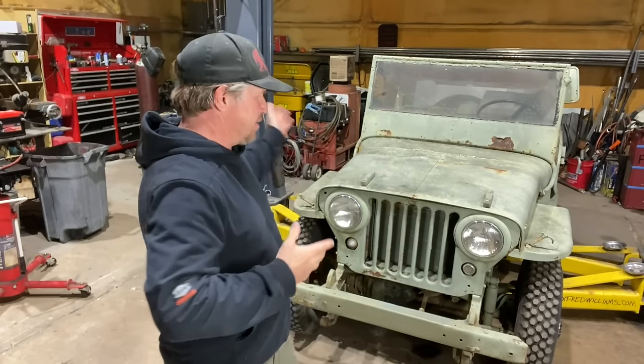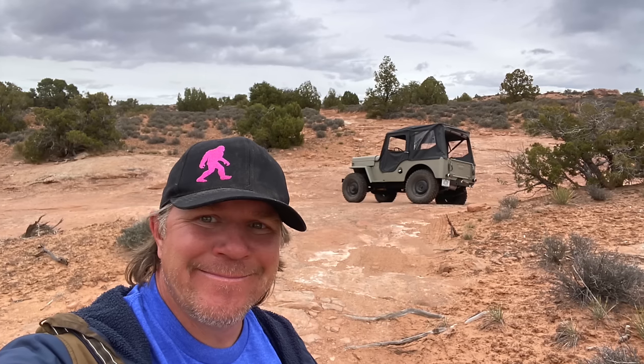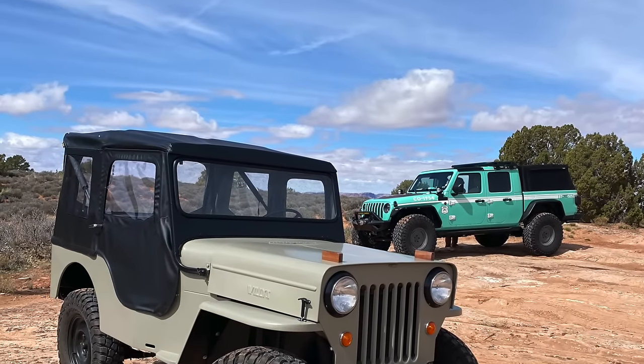It's time for another Dirt Daily. I'm back in the shop with my little green flat fender. This is my 1946 Jeep CJ2A. I spent a week out in Moab, Utah for Easter Jeep Safari and it was a lot of work. I'm doing a project with Bestop, the company that makes tops for Jeeps. It's actually their 70th anniversary and they're giving away a flat fender.